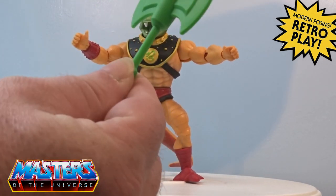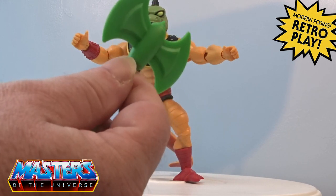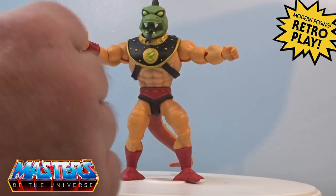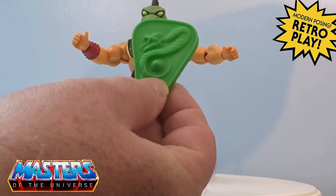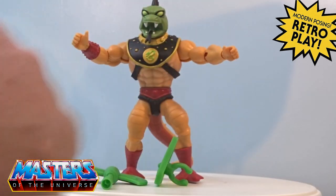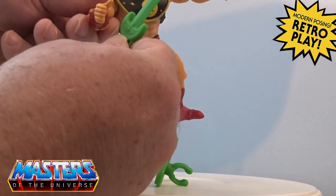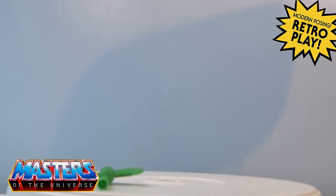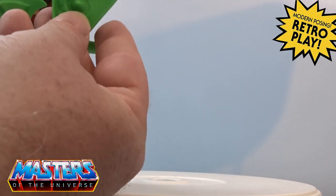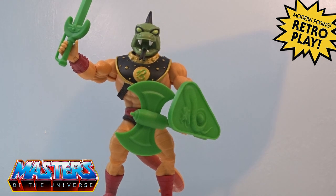He comes with three accessories. He comes with the battle axe that we've seen with Ram Man and also Battle Armor He-Man. He's got the snake shield with a little twisty clasp on the back, and he also comes with Tri-Klops's sword. He's got two gripper hands — one for the sword, one for the battle axe — and you can also clip on the little shield, ready to go into battle.